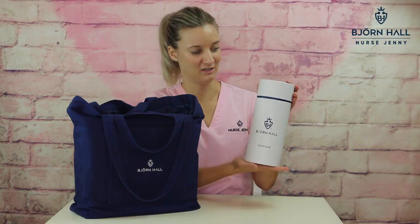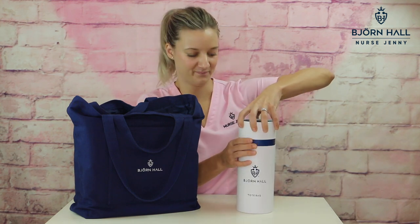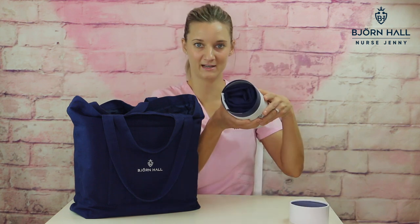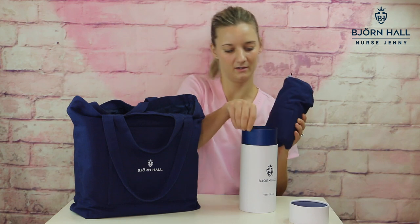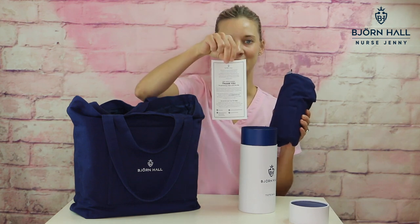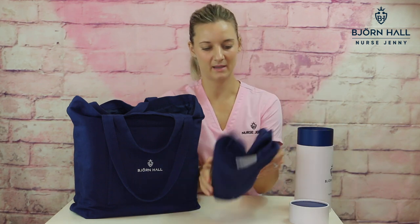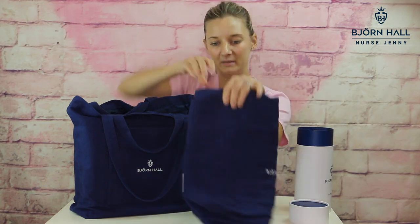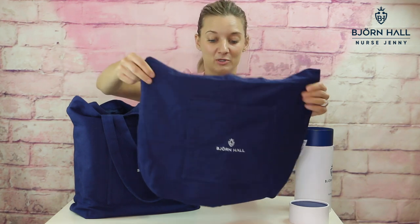It's a perfect gift for any nurse — it's just so nice and so pretty and any nurse would love it. Open it up, the tote bag is just like that inside. Pull it up, and you get a little thank you card inside. Now as you can see, the bag is a little bit scrunched up when it first comes out of the packaging. But don't worry, I'm going to show you exactly how you can iron it — it is super easy.